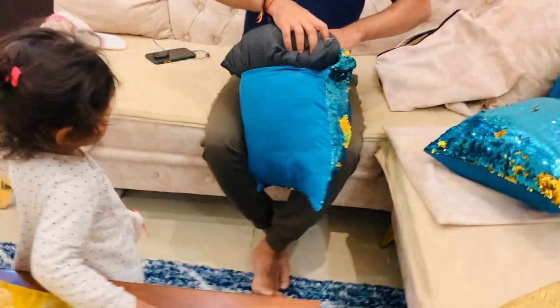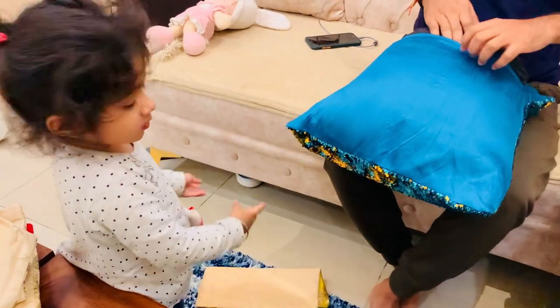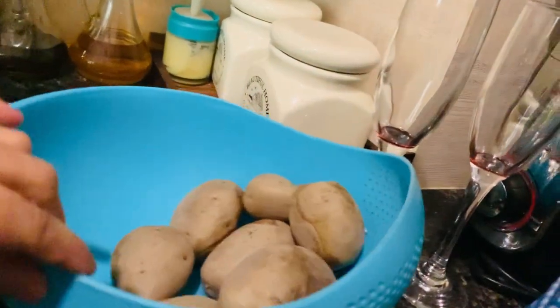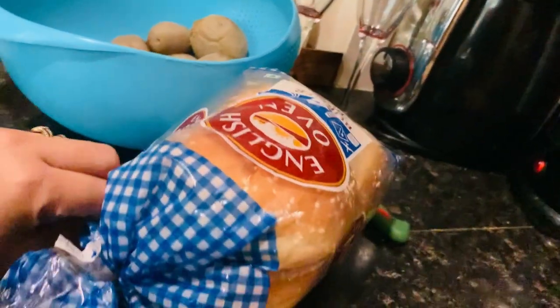Hamaari daughter Abisha — say hello to everyone! Friends, abhi breakfast ka time ho gaya hai. Aaj hum breakfast mein banana wale hain Aloo Tiki Burger. Us ke liye humne potatoes boil kari hain and ab main Aloo Tiki Burger banana start karti hoon.